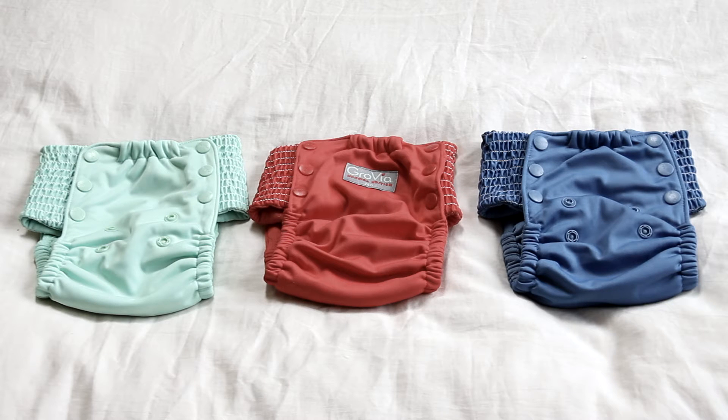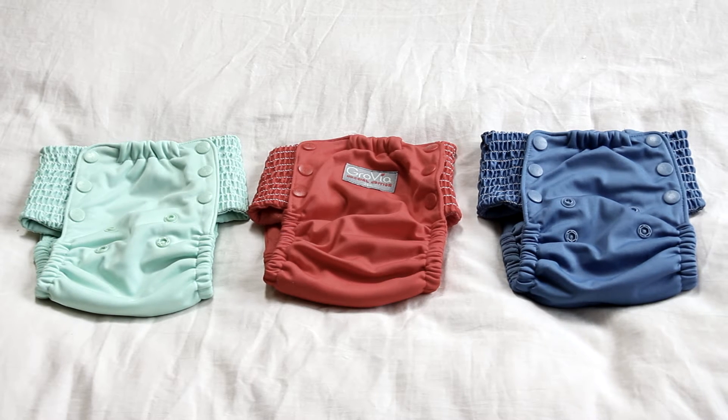I decided to do a little more research because I'm not fully satisfied with the training pants we have. I went to my favorite website for cloth diapering and training pants, Green Mountain Diapers, and did some research on there. I also looked at Kelly's Closet, which a lot of people love, but I love Green Mountain Diapers even more because they have so much information and show samples of diapers and training pants on actual kids — skinny kids and chunky kids — so you can get an idea of how they fit.